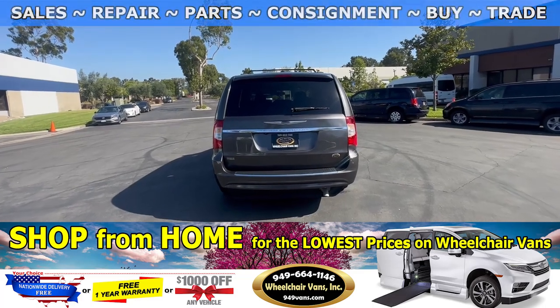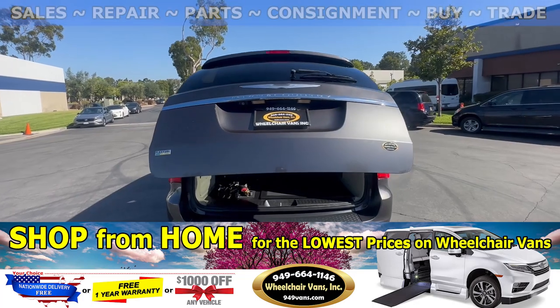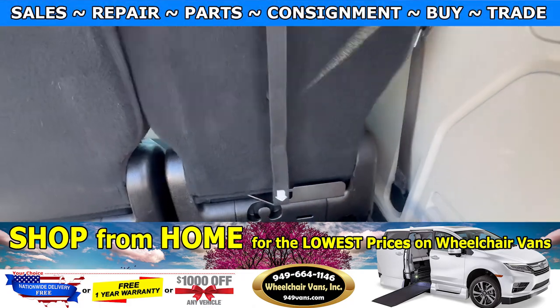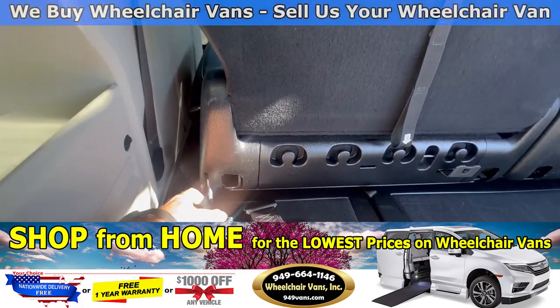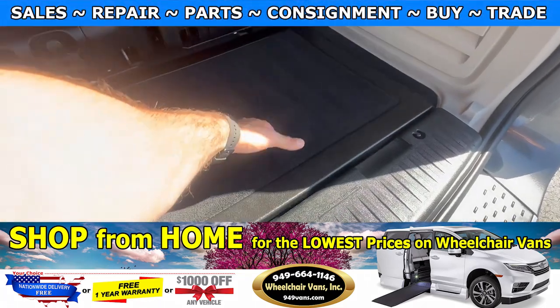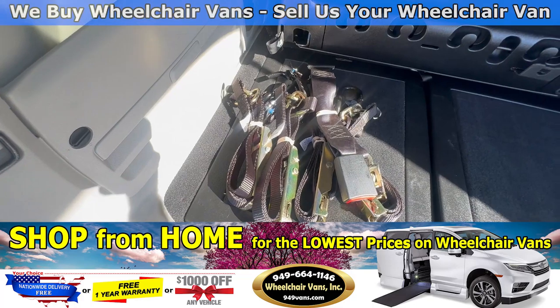Last but not least, let's check out the rear hatch. This is going to have the automatic liftgate and it will also have the backup camera. Over here you will have the seats that will fold straight down, and on the bottom you will have room for the spare tire. We also provide everyone with a set of manual restraints.